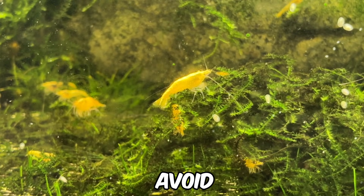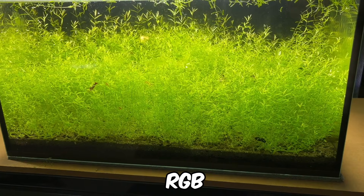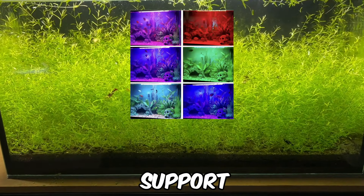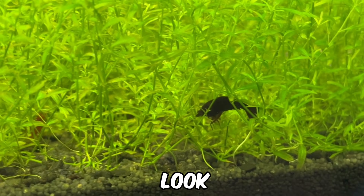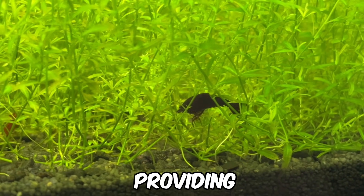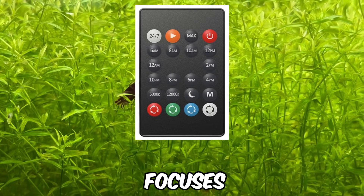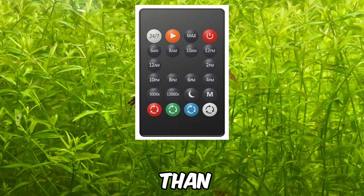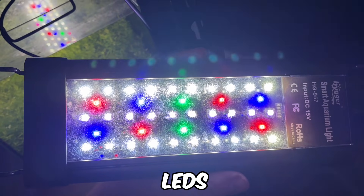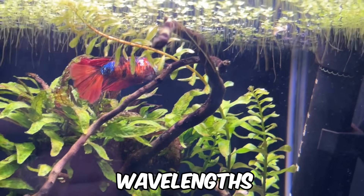If your goal is to grow plants, avoid lights that come with remote controls focusing on multiple colour options. These are aesthetic RGB lights with low PAR ratings designed to change your tank's colour at night rather than support plant growth. Instead, look for lights marketed as full spectrum, which are specifically designed to mimic natural sunlight by providing all the wavelengths plants need in optimal amounts. They usually have a remote control that focuses on intensity and duration settings rather than colour adjustments. Full spectrum lights typically use a combination of white, red, green and blue LEDs but may be supplemented by other colours, providing balanced wavelengths for plant growth.